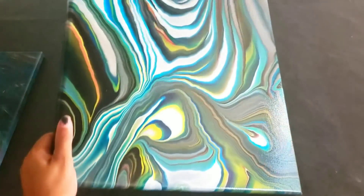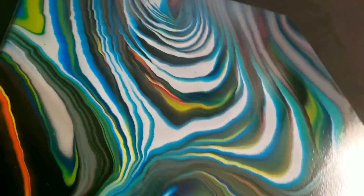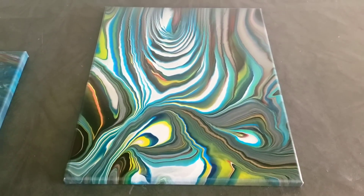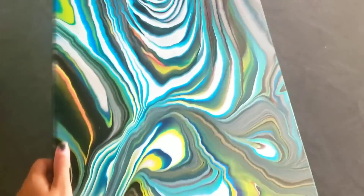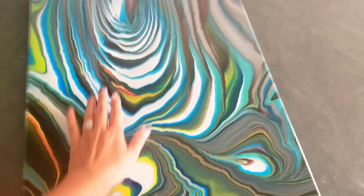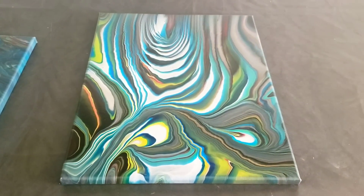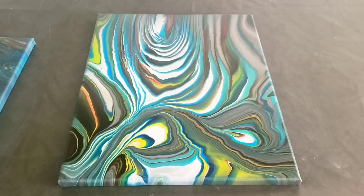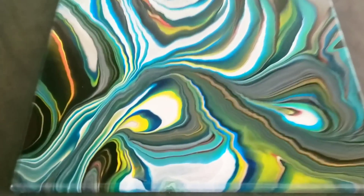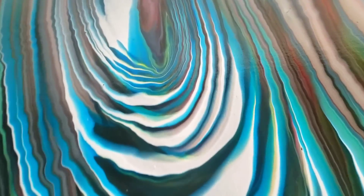Alright guys, while I still have some daylight left, I wanted to show you how shiny this dried. I mean, wow — I really, really like this painting. The lighting isn't great in here, but I hope you can see how amazing it looks. It's like I put coats of varnish on it and it dried so smooth. The colors are just amazing. While these paints are not for every pour, I'm in love with them — they don't bleed together. For a ring pour, look at how the rings held.